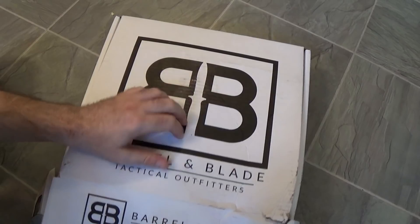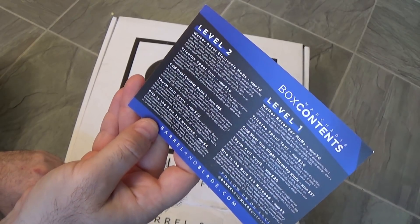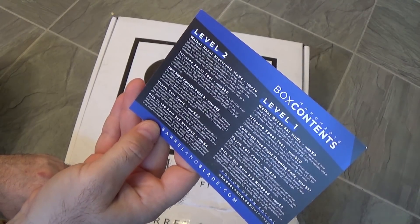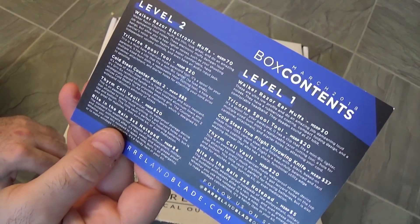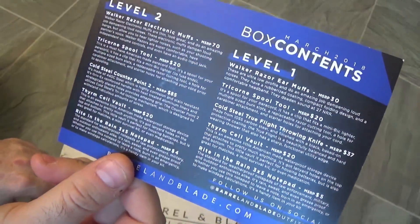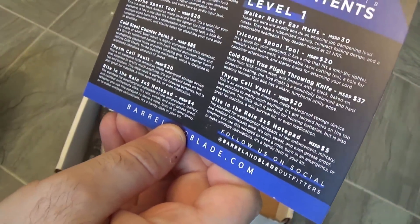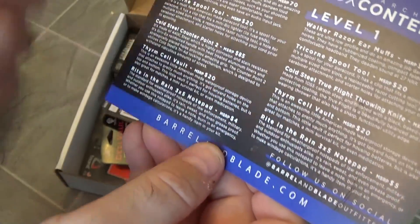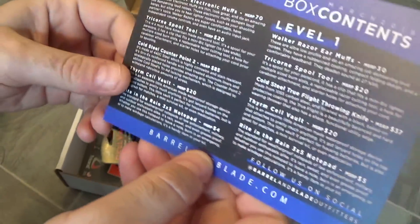I can't remember which one of these I signed up for, which size. It says here there's Level 1 and there's Level 2. I guess we'll find out when we go through everything in the box. So we've got the box contents for March 2018. Nice simple card that gives all of our packing stuff. Looking at one of the items in there, I remember now I got Level 2, which is the higher level of the two, based on the MSRPs of everything.